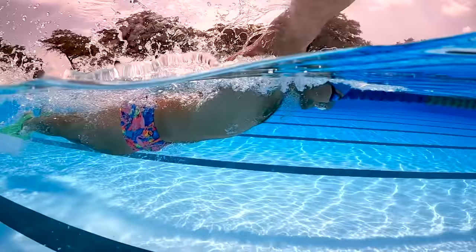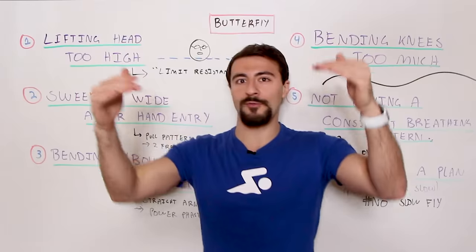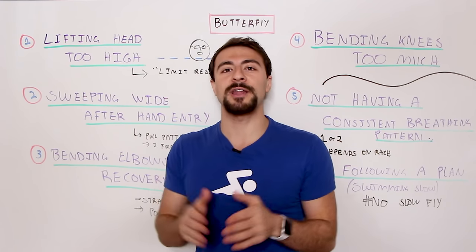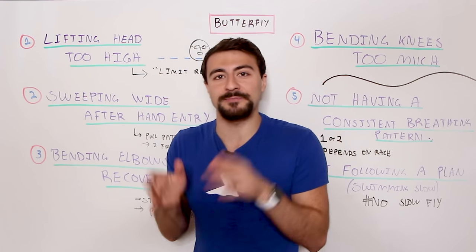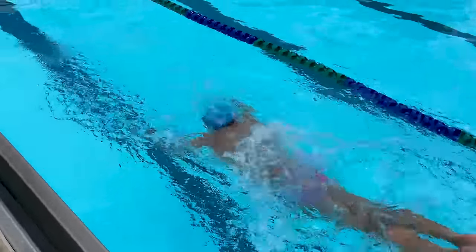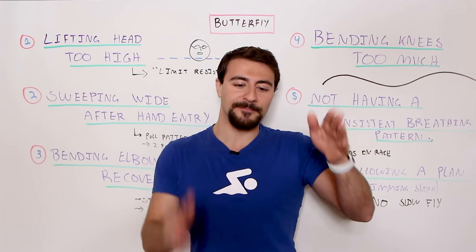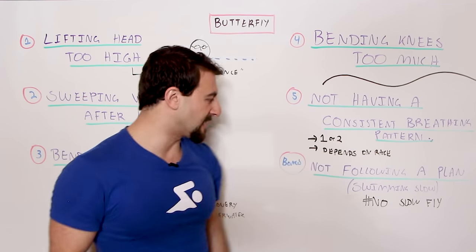A big mistake is to just swim one speed all the time. Instead, you want to get your overall average speed faster and faster. Maybe you can only sustain 25s or 50s — so instead of doing 10 x 100s butterfly, break it up into 20 x 50s with a little more rest so you can maintain consistent speed. If you're a beginner, think about improving technique for a shorter duration, give yourself more rest, then repeat that with higher technique, higher speed, and higher intensity.